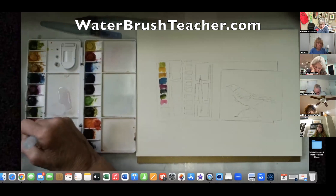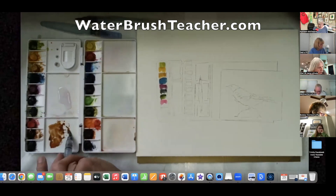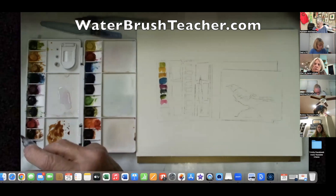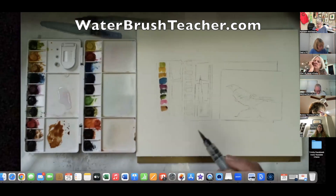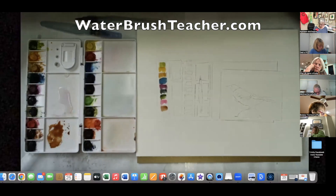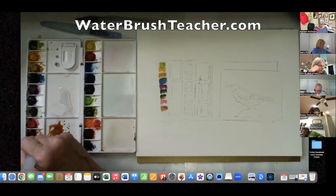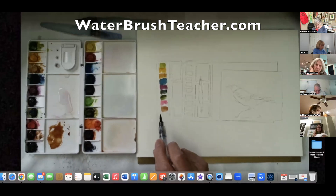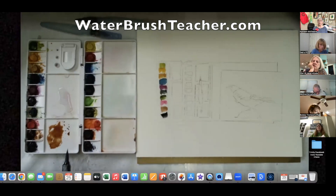This color is called transparent brown oxide — it is transparent. It's an oxide, and most oxide colors today are not transparent, so the word 'transparent' is part of the name to indicate that it is. Now this is the only black on my palette — it's called lunar black, and it's very granulating. It will go solid black, but for the most part it has some transparency and separation in it.